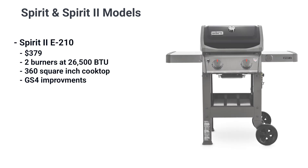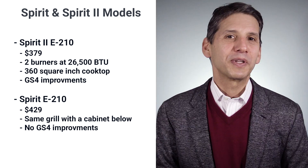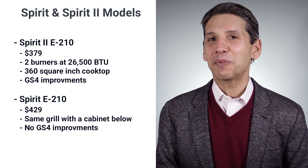The E210 Spirit 2 is their base model, offering 26,500 BTU through two burners with 360 square inches of cooking space. The Spirit with the same model number has the cabinet below for storage at $429, while the Spirit 2 is less expensive at $379 with the GS4 improvements. Be careful because the Spirit and the Spirit 2 share the same model numbers.